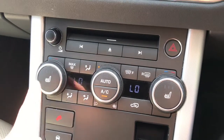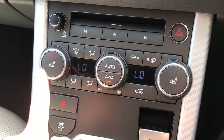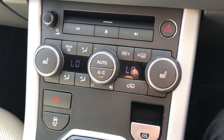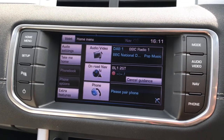The front passenger and driver both benefit from heated seats on three different settings: high, medium, and low. It also has a front heated windscreen and a heated rear window. This screen is a touchscreen and is also controlled by the surrounding buttons — currently it's on the home page.